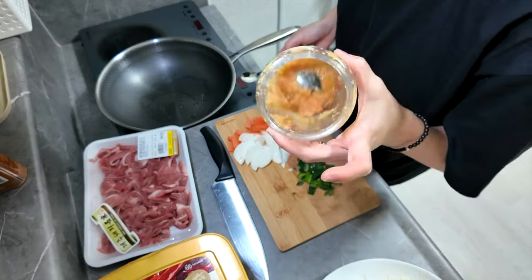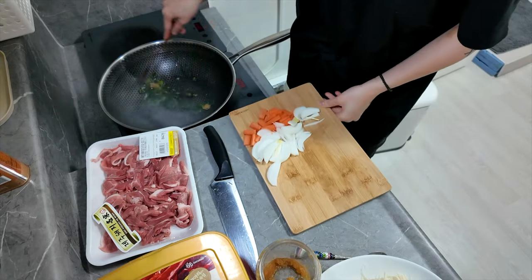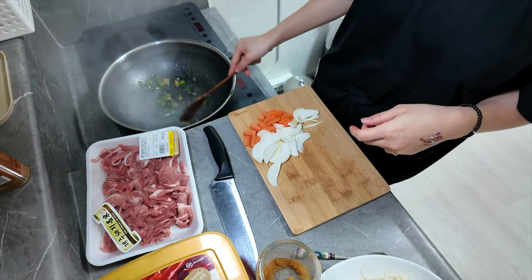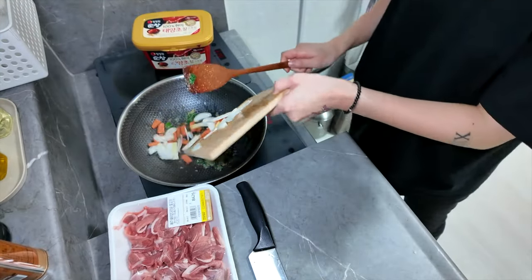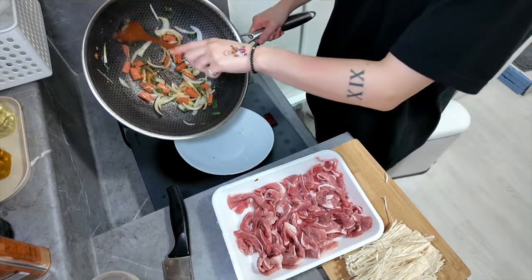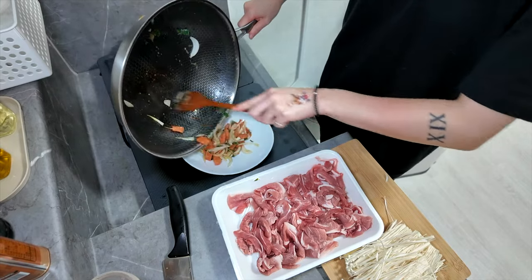We're gonna put some garlic. Put the spring onion and just cook it. Now we're gonna put our vegetables. Make a little separation with the veggies.